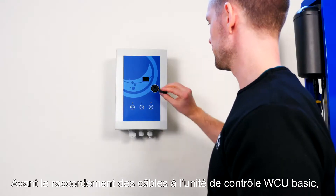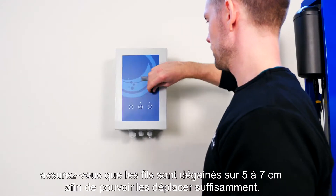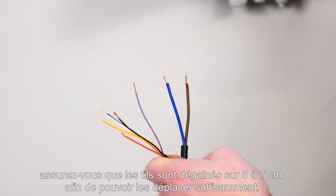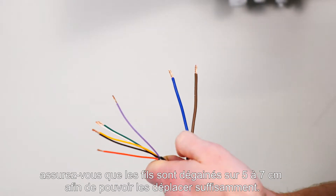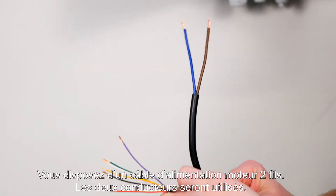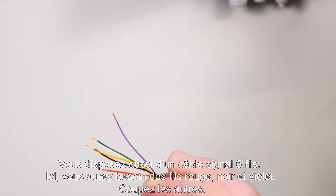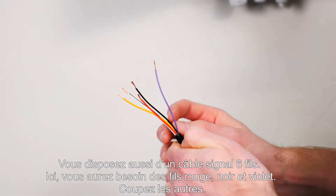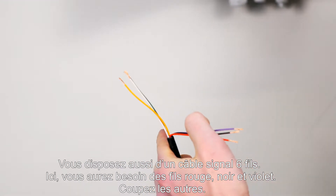When mounting the cables in the WCU basic control, start by ensuring that 5 to 7 cm of the cables are stripped so that the different conductors can be moved sufficiently. You have a 2-core motor cable — here you must use both wires. You have a 6-core signal cable — here you must use the red, the black, and the purple. Cut off the rest.